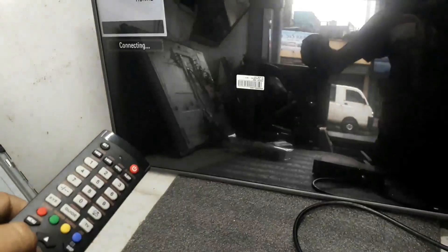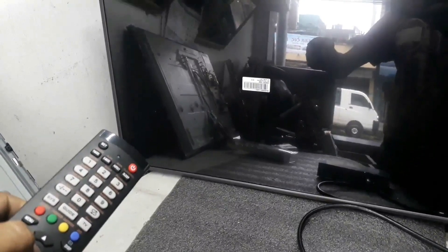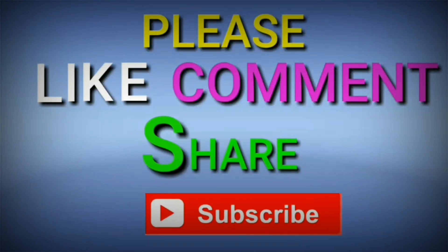Thank you for watching the full video. If you like this video, please like, comment, and share. Don't forget to press the bell icon to subscribe to my channel and stay updated. Namaste, thank you.